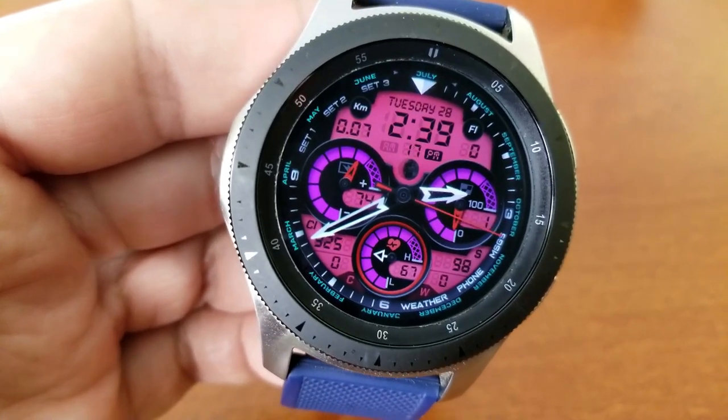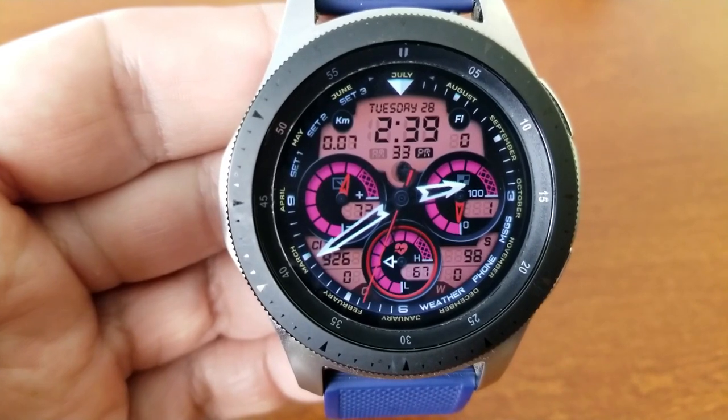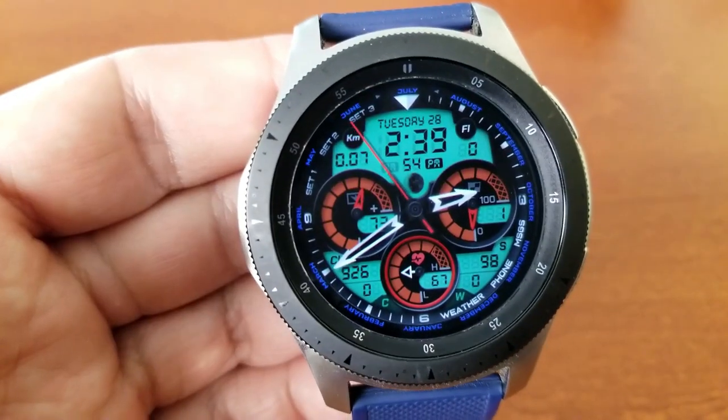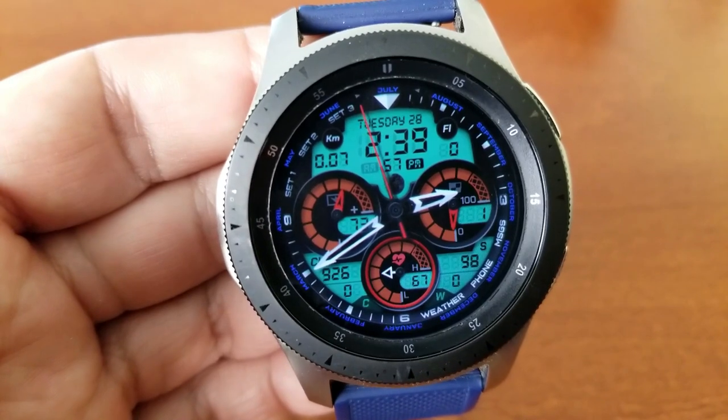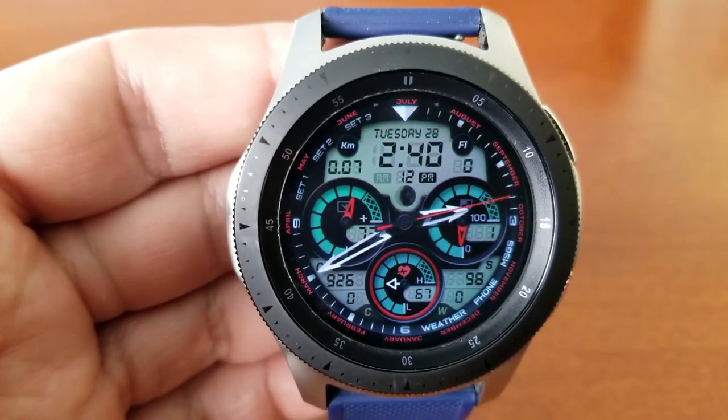The date and digital time is shown right at the top of the face, and you do have the option of setting this in either a 12 or 24-hour format. You also get a total of 11 app launchers preset on this model, with three of them being customizable and the remaining eight shortcuts assigned to fixed apps.